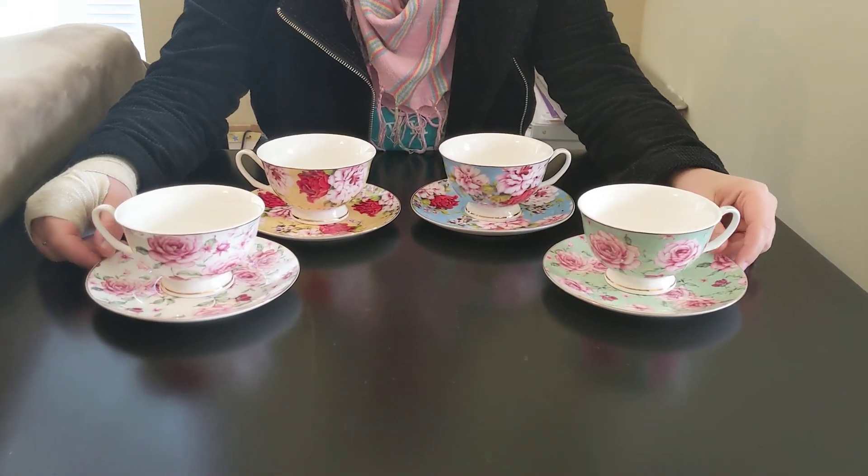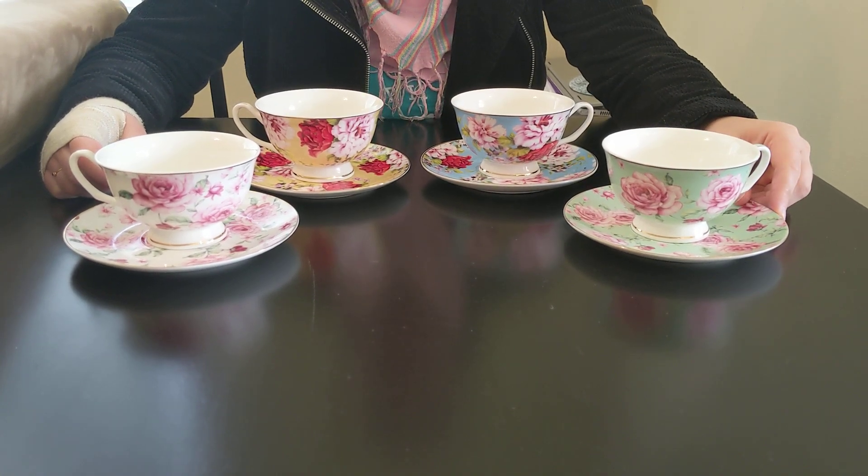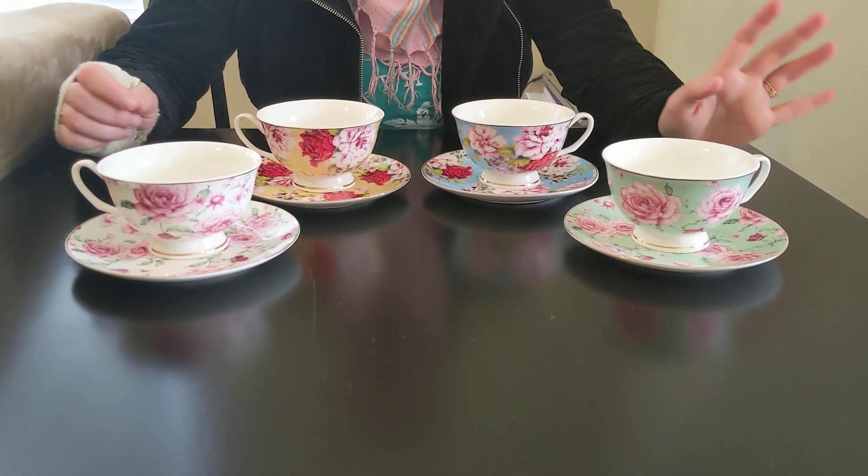I got this as a gift from my husband because he knows that I've been wanting to have my own teacup set for a while now. And I absolutely adore it.